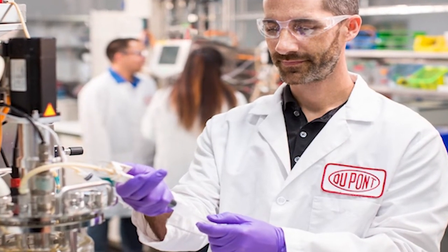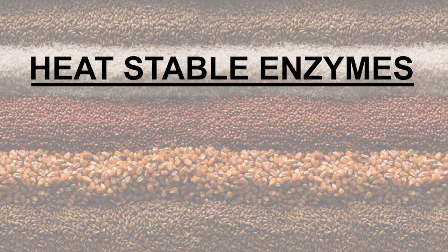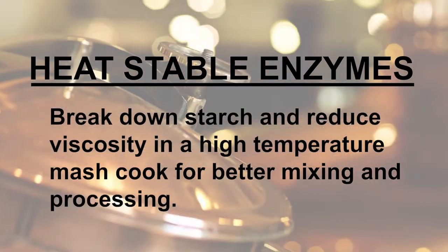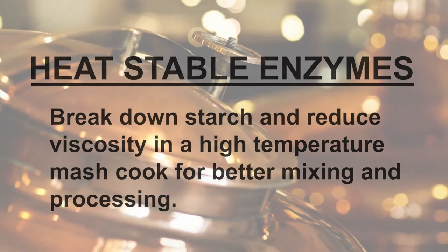DuPont offers a full range of enzymes to the distilling industry, including heat-stable enzymes, which can break down starch and reduce viscosity in a high-temperature mash cook for better mixing and processing.